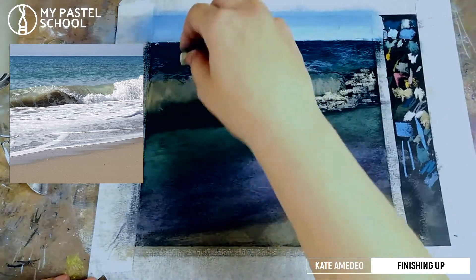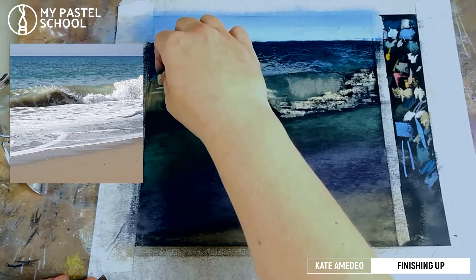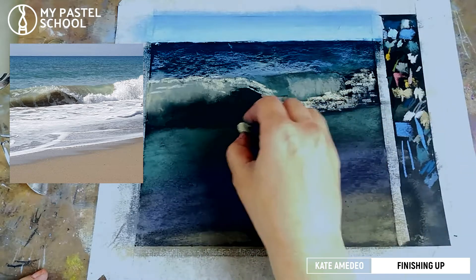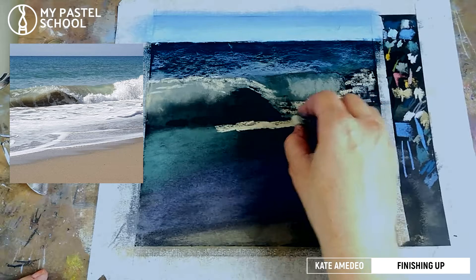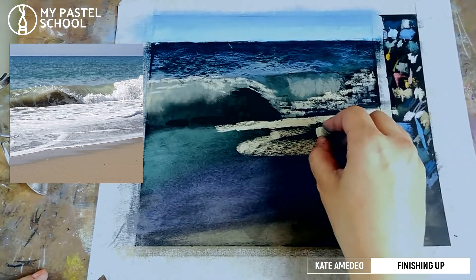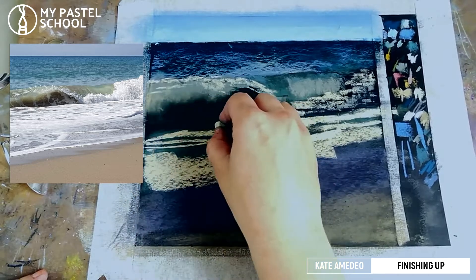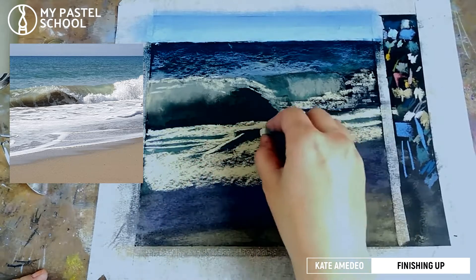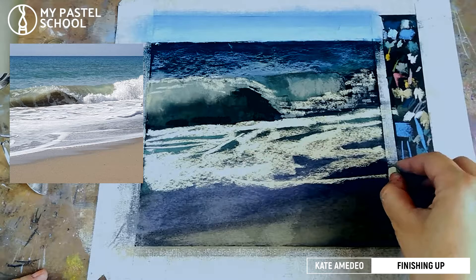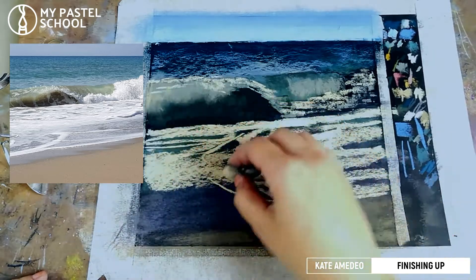I'm adding it here where the lighter bits are — so it's not boring white. Here where there's that foam, it's going to be also lighter. With the same color I'm going to start adding that foam. I'm leaving some of those areas for the water to actually shine through the foam. And here we have those kind of little tiny waves hitting the shore.